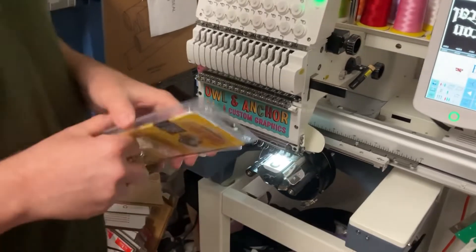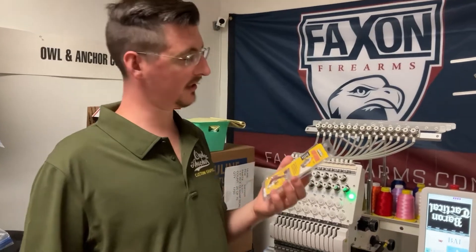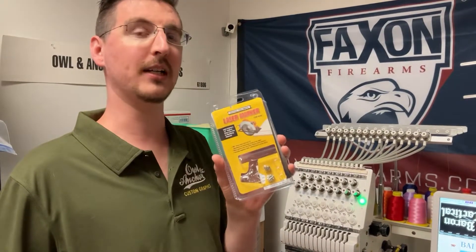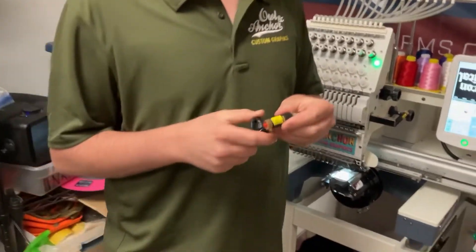I'm going to show you a neat $6 tip to make it a hell of a lot easier to work with. This is a laser marker from Harbor Freight — about six bucks. Everybody's got a Harbor Freight, so go out and buy one and you get this.